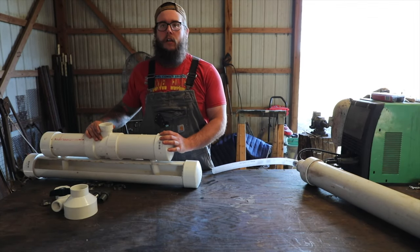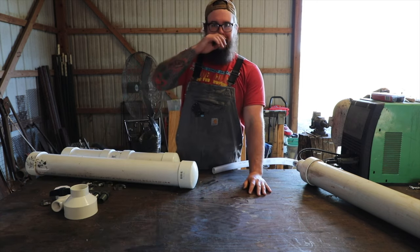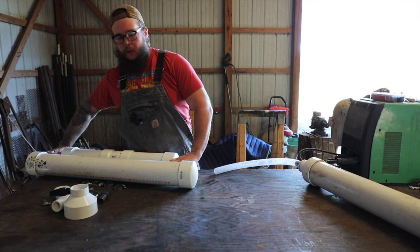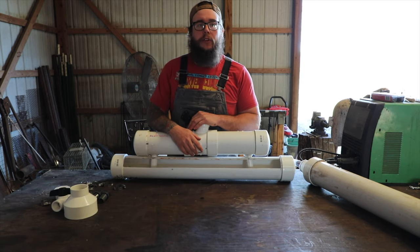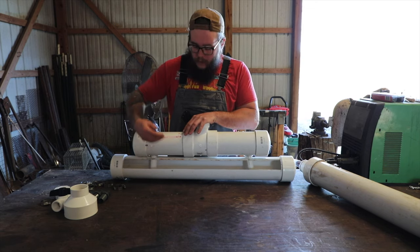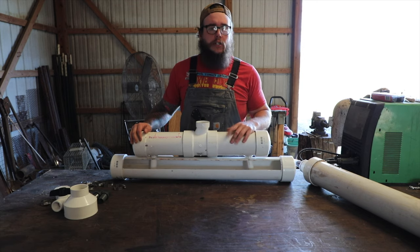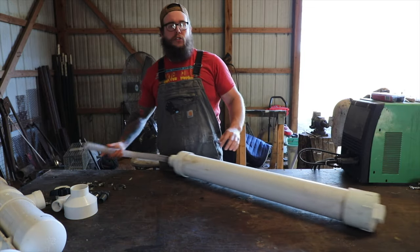Welcome back, everyone, back to the channel. So today we're going to be doing our version two of our automatic water feeder. Our first water feeder that we tried to make, it worked, but we needed a cap so we could build up our negative pressure so that it could have an equilibrium at the water part. So instead we're going to take some parts off our first iteration and manipulate it to work for our version 2.0.